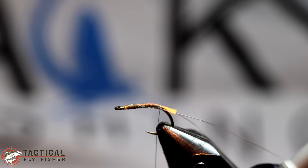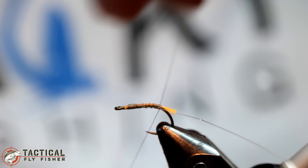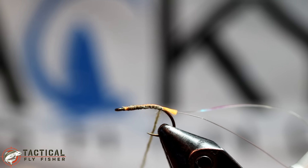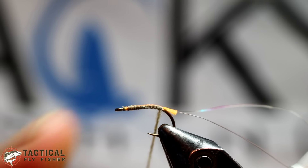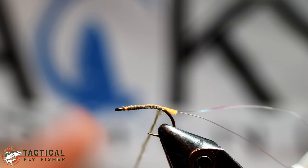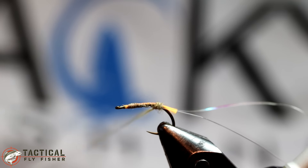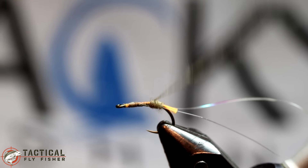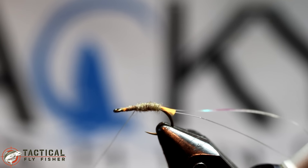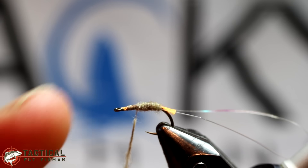Next I have some Callibaetis Superfine dubbing. Obviously this isn't a fly supposed to represent a Callibaetis, but the Callibaetis is a nice tan color that seems to go really well with this dry fly. I also happen to tie this dry fly in purple with a purple ice dub for the body, and that's been really good whenever fish are wanting an attractor style pattern, especially in the fall. I'm dubbing a nice thin layer on the body — always better to add a little thin dubbing at a time, especially on a tight woven dry fly body, than to add a thick rope that will bulk your fly up too much. You can create a better taper with a fine amount of dubbing and just keep that fly thin.